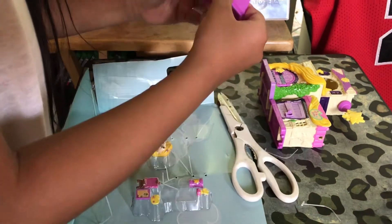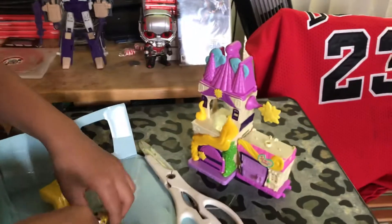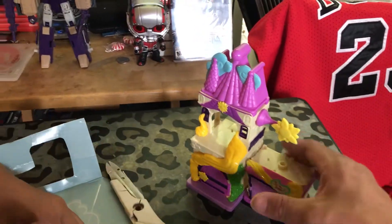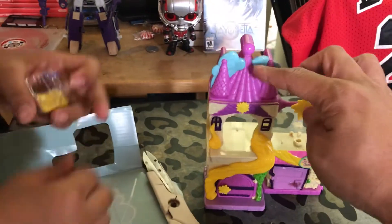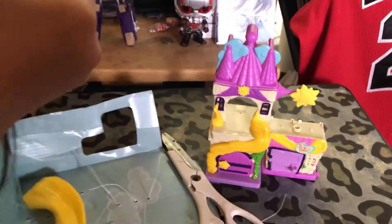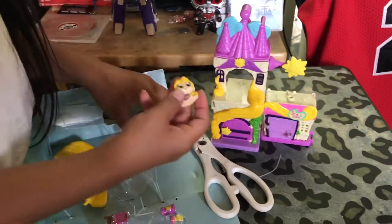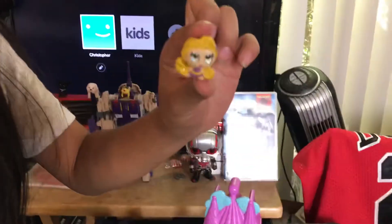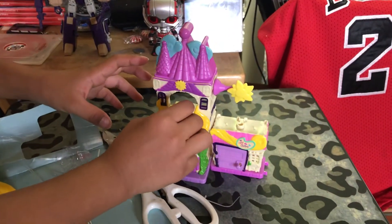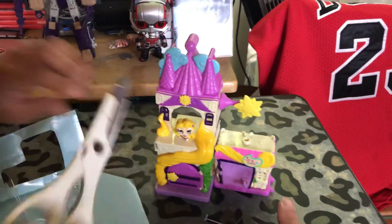So I guess this one has to go like that. Alright, so we got to plug parts together like this part of the castle. And then here's Rapunzel - it comes with Rapunzel. You could put her like right here or something. I like that - they even have that hair.